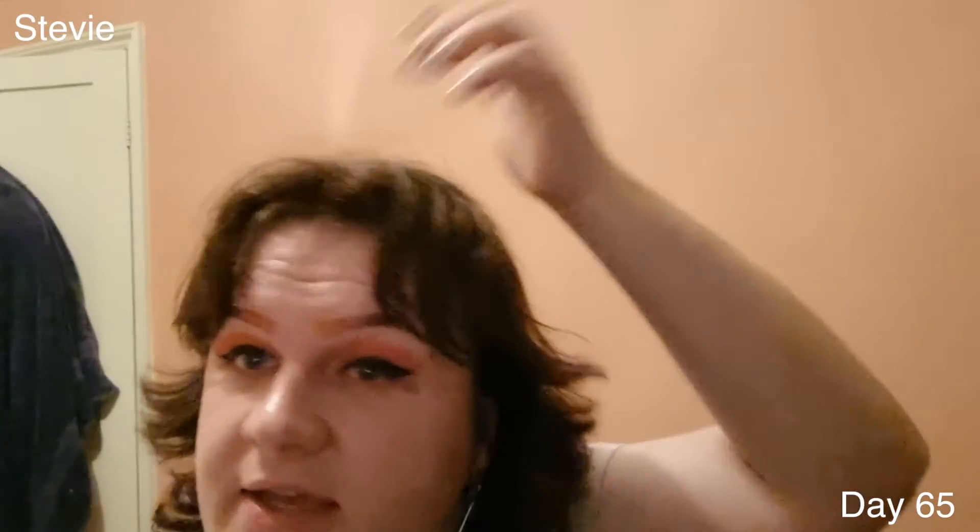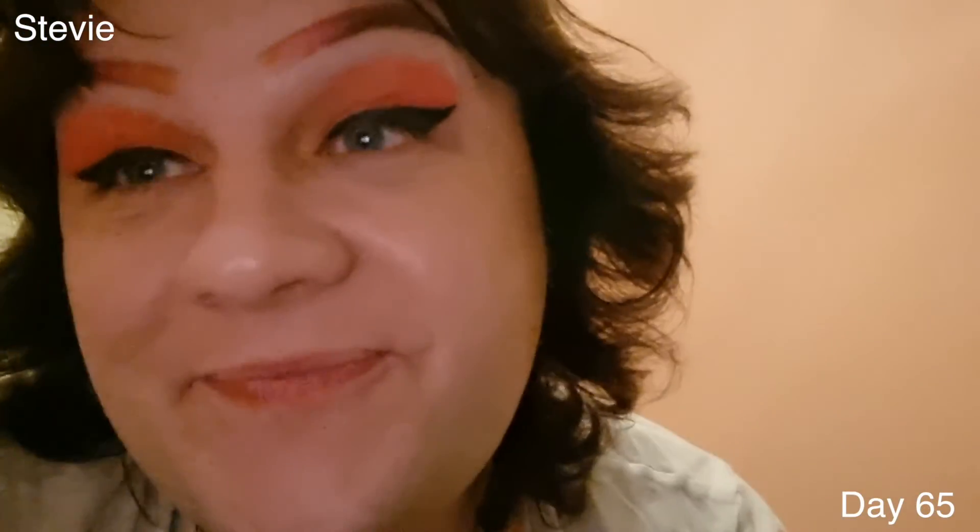I did a video earlier imitating Winona Ryder in Stranger Things. Things are funny if I tell you they're funny. I'm gonna go because I've got a ten-minute video of me cutting my hair and I've talked for three minutes. Stevie's back. So I have finished my gig for the evening.